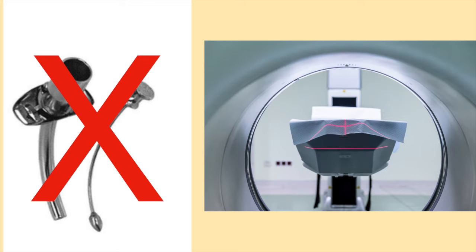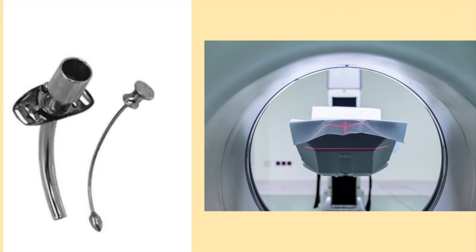Metal tracheostomy tubes are not to be used when getting an MRI. If a person needs an MRI and uses a metal tracheostomy tube, please talk to your medical provider about changing to a plastic tracheostomy tube for the MRI.